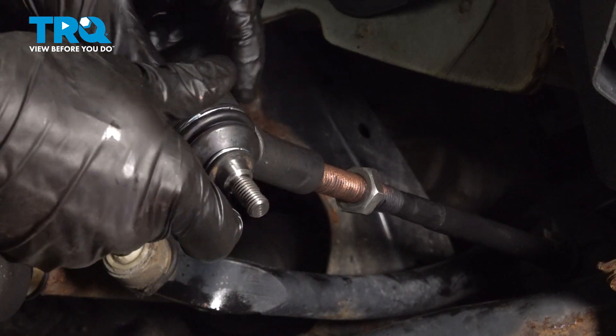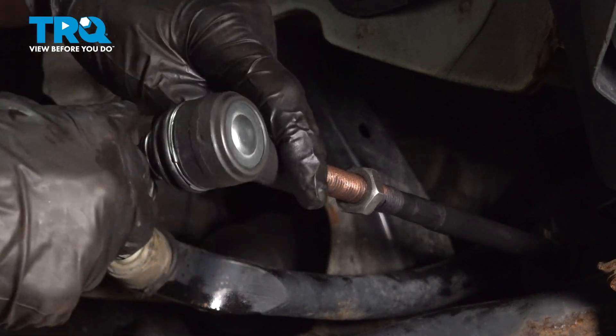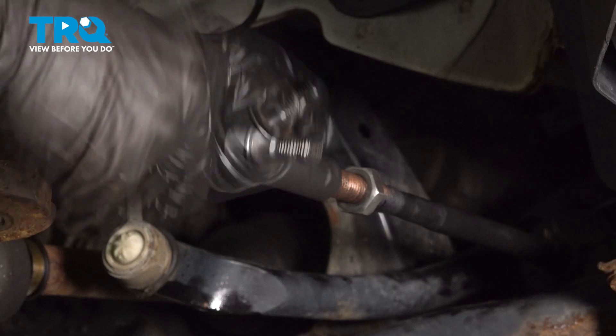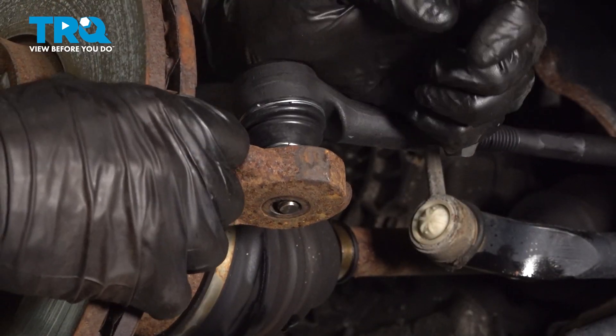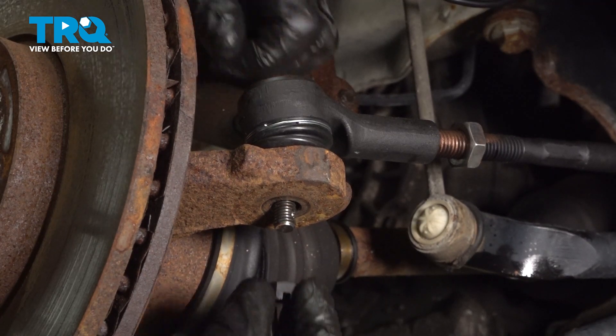Now we can install our outer tie rod end. Turn it on the same amount of threads as it took to remove it originally — one, two, and so on. Take that tie rod and slide it through your knuckle. Once you have it on there, continue on with a nut.